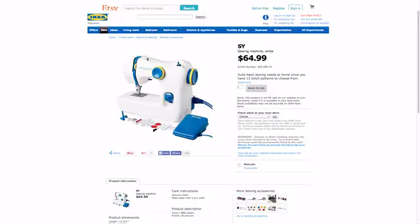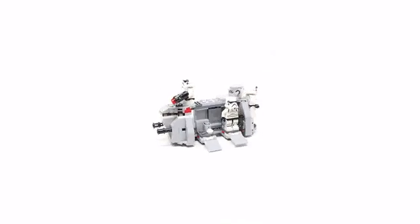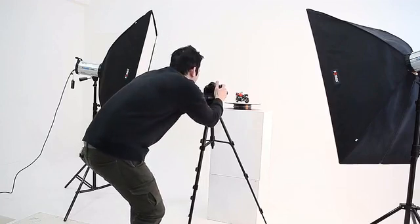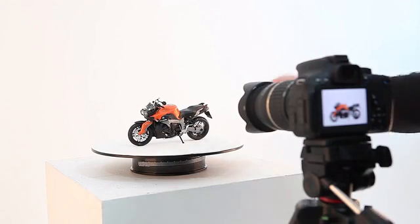Hi guys! We are Timoreth Monkey. Have you ever created 360 images? 360 images offer a new viewing experience to users and provide more information than ordinary images. But creating 360 images is difficult without professional equipment costing thousands of dollars.